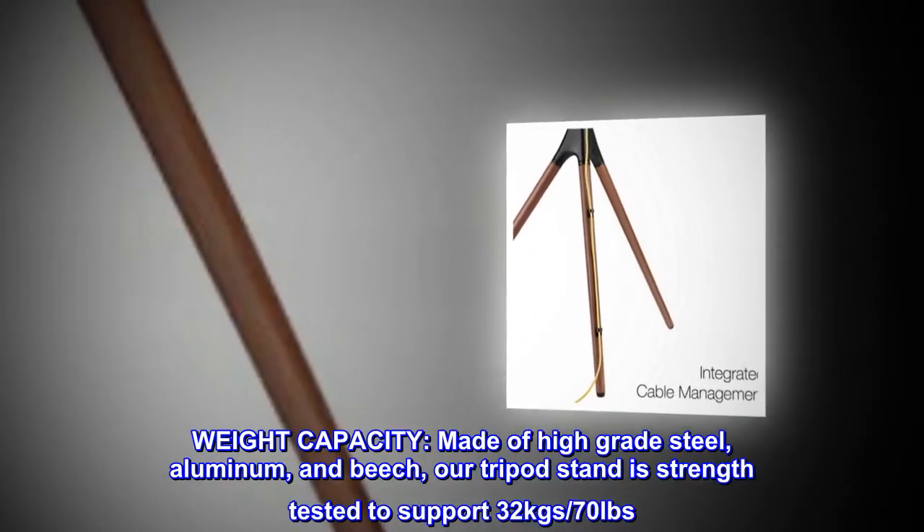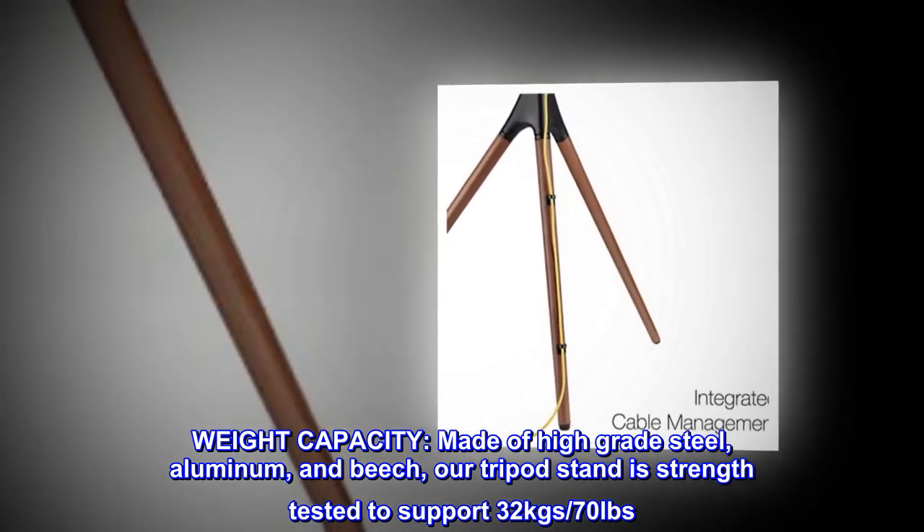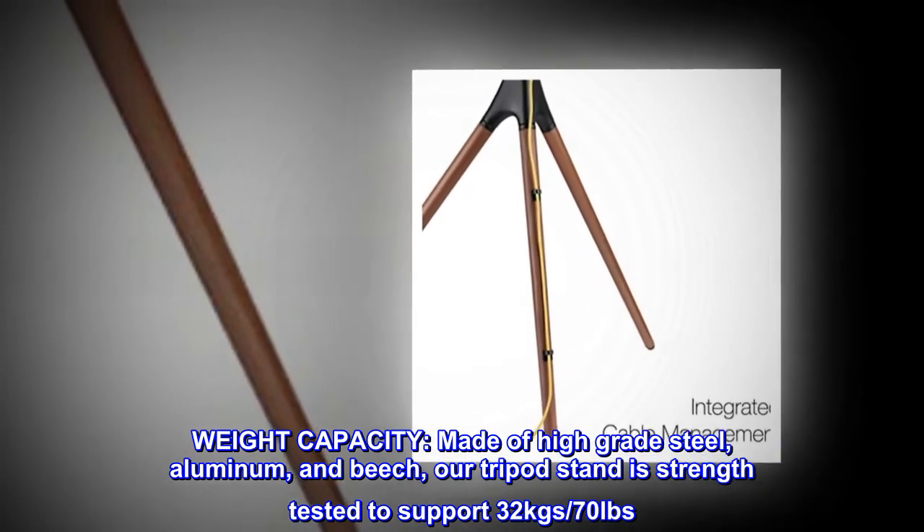Weight capacity. Made of high-grade steel, aluminum, and beech, our tripod stand is strength-tested to support 32 kgs, or 70 pounds.